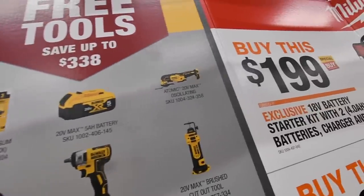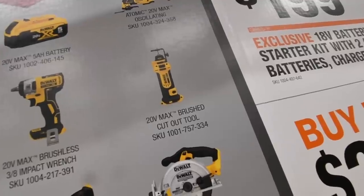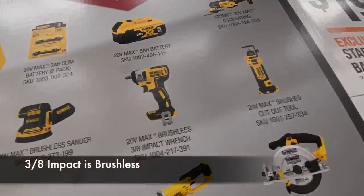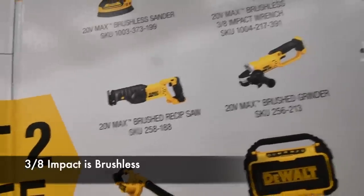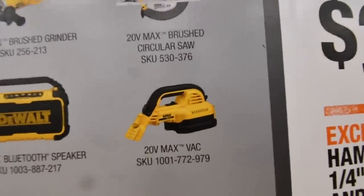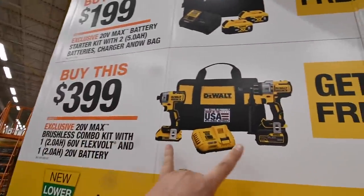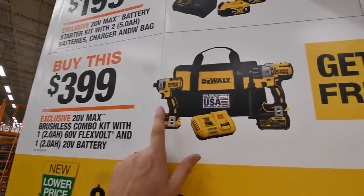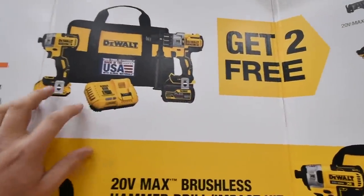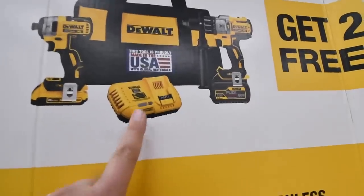You get the 5-amp-hour multi-job tool, the drywall rotary tool, a 3/8-inch impact sander, a reciprocating saw — and these are all brushed, by the way — a brushed circular saw, vacuum blower, and a Bluetooth speaker. And for $300 you get the XR hammer drill and the quarter-inch hex with a 6-amp-hour 20-volt battery and a 12-amp-hour battery and a charger — it comes with a fast charger.